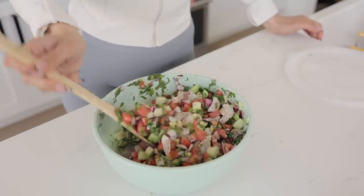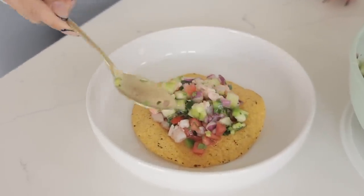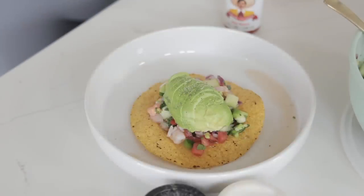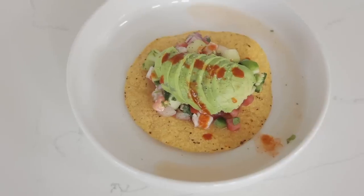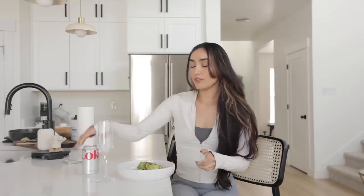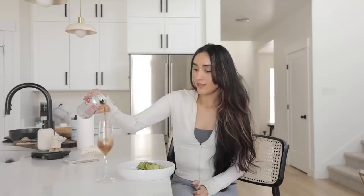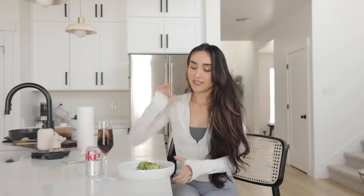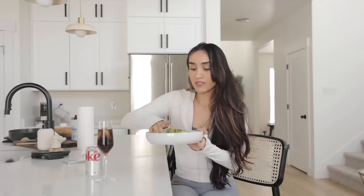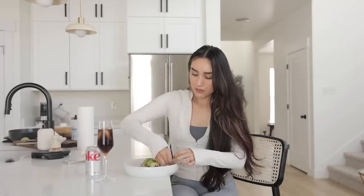Oh my god, it's spicy too — mmm! Look at how gorgeous — we've made some authentic ceviche, so pretty and easy, just a little time-consuming with the cutting. Now of course I'm romanticizing my Diet Coke. I topped it off with some Tapatío, a little bit of salt and pepper. So yummy!